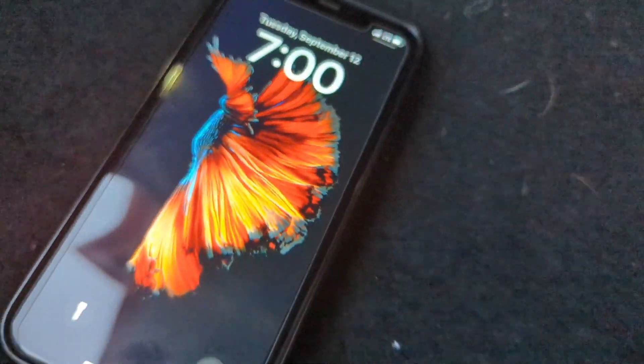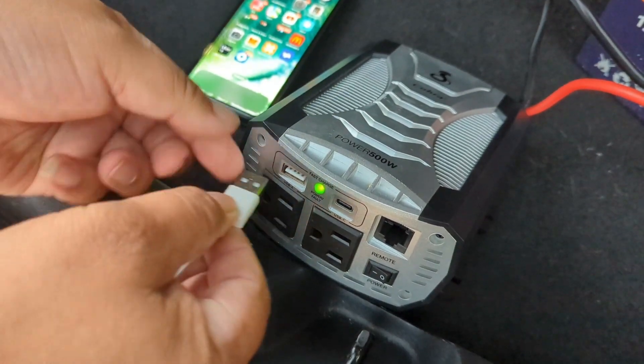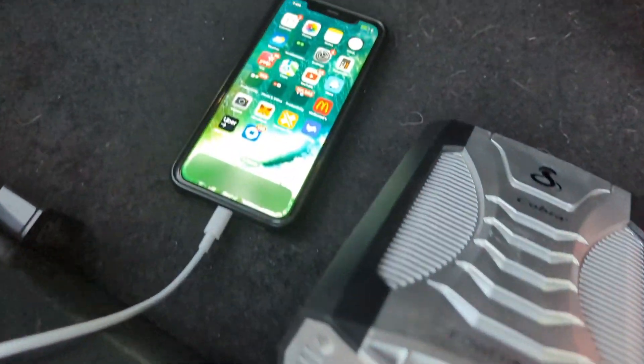Here we are connecting the phone with the plug, and then we try to connect the phone with the USB, which comes with the USB on this inverter, and it easily charges the phone.